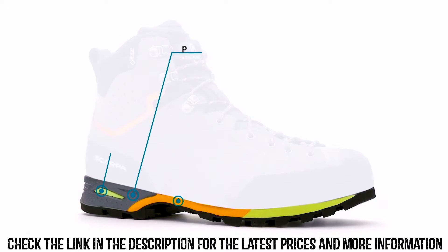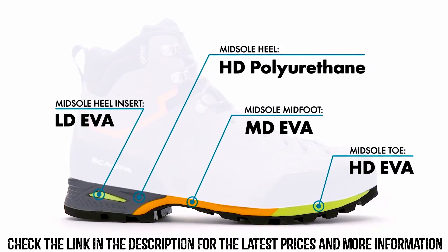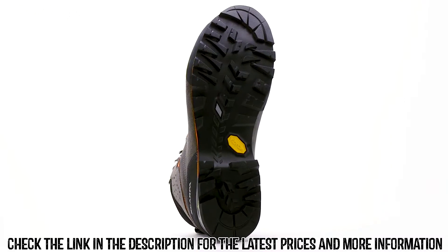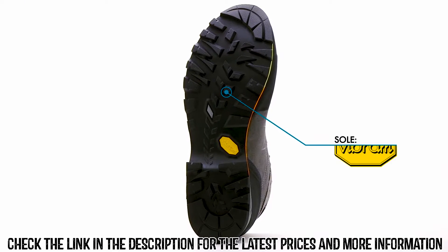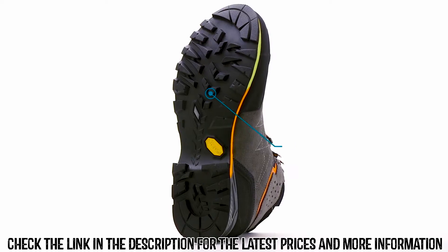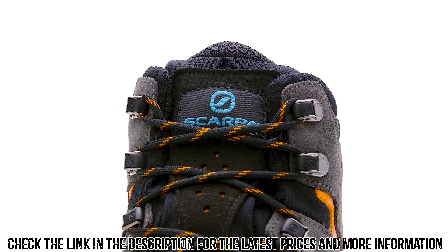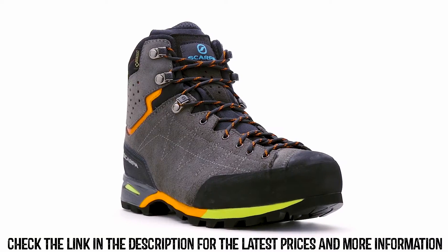The unique four-density midsole offers incredible weight savings and increased flexibility over typical constructions without sacrificing cushioning or support. The entire boot is grounded with a Vibram outsole that balances the needs for both speed and stability in mountainous environments under heavy loads. Handmade in Italy, the Zodiac Plus GTX represents a new generation of backpacking boots that can handle the rigors of long treks.